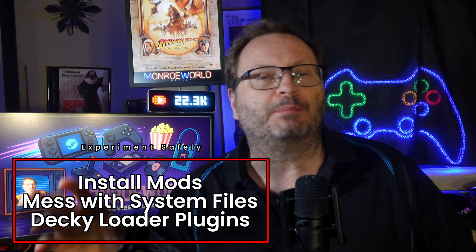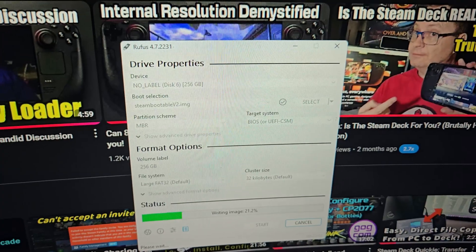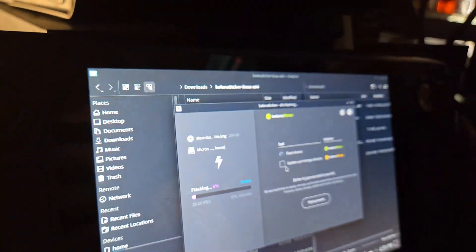No need to touch your internal drive, no complicated partitioning, no risk to your existing setup. A place to tinker without regret. Let's face it, part of the Steam Deck's charm is how much you can customize and tweak, but nobody wants to brick their system mid-mod. With this setup, you can go wild — experiment with mods, tinker with system files, or potentially dangerous Decky Loader plugins. Normally you'd be gambling with your main install, but with this you get a dedicated sandbox. Break it? Who cares? Just wipe the drive and reflash. You've got a testing lab that lives outside of your main OS.